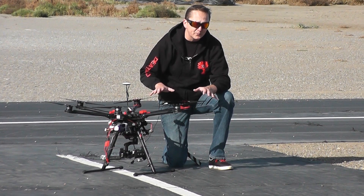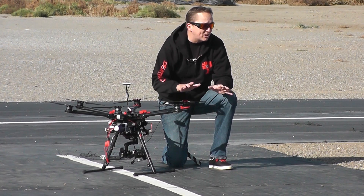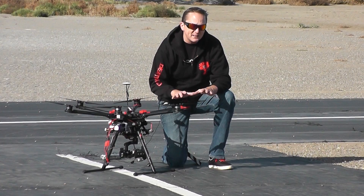This is not a hobbyist or tinkerer-type machine. It comes pretty much ready to go — all you have to do is assemble it, which is no small task. Count on spending two to three days just putting this thing together. It's not meant to be tinkered with.